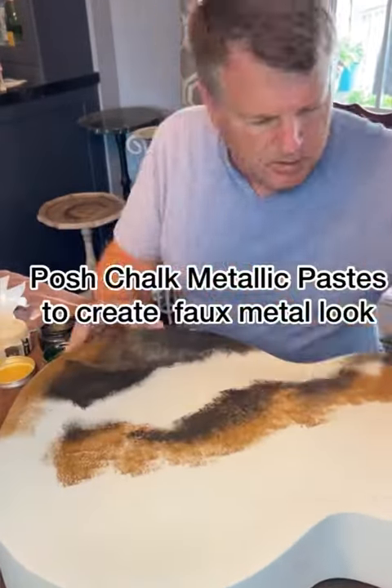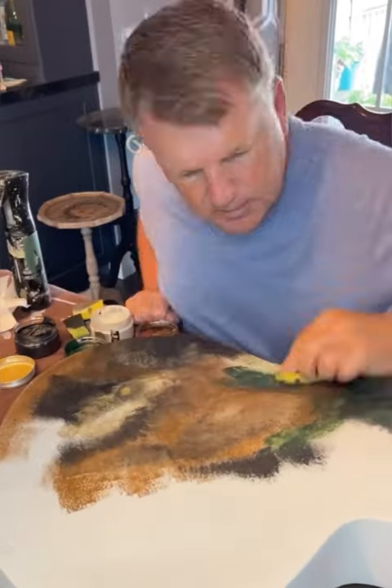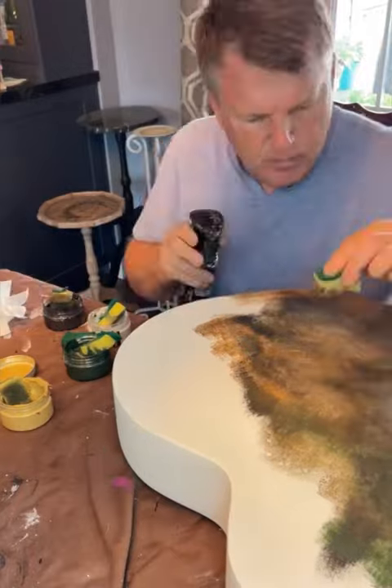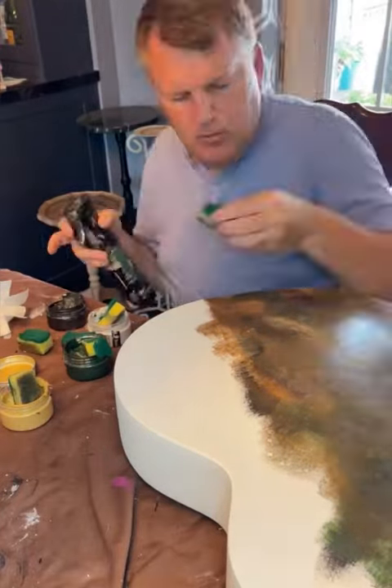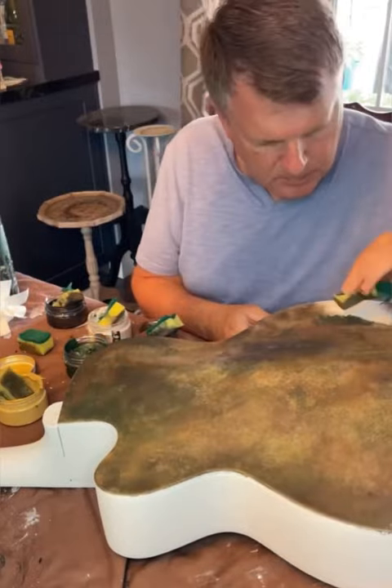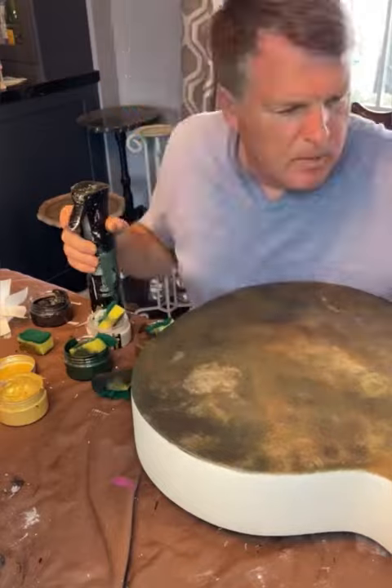Now I'm using the Posh Chalk Metallus Paste in order to create a faux metal look. I'm using a variety of different colors — so many I forgot which ones I was actually using. But I know there was gold, brown, black, and green. This gave a really mottled metal look — very rusty chic — and it worked out really beautifully.